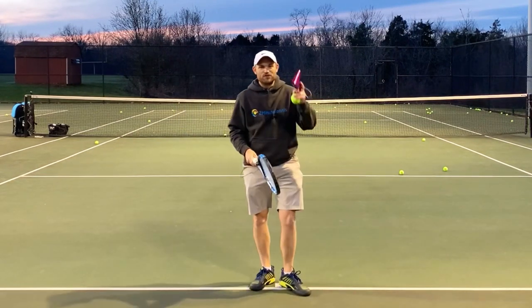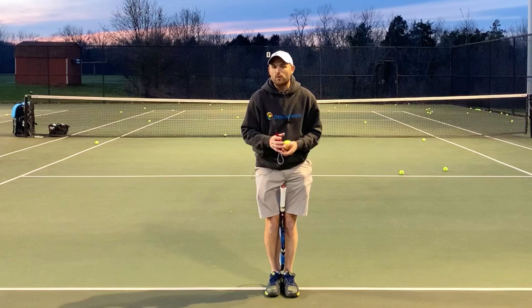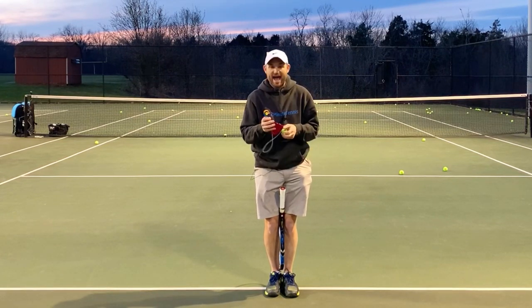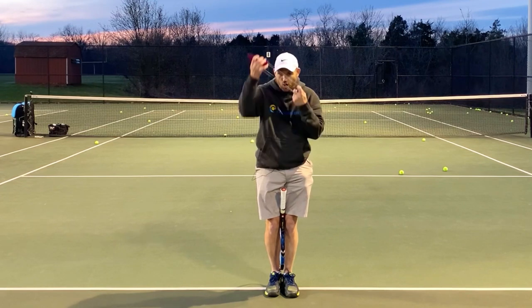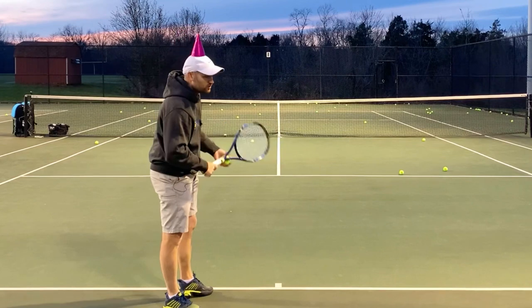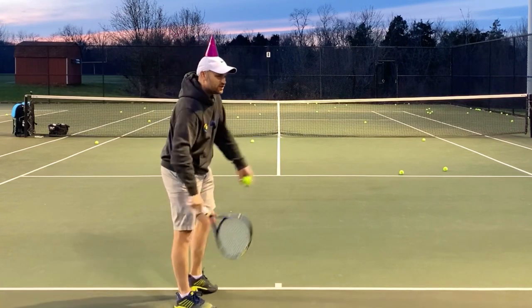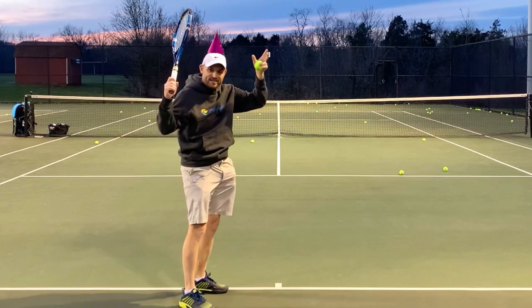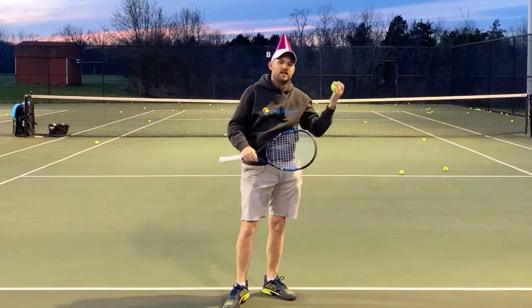I want to clarify something here. The birthday hat is for people who go into a waiter's tray serve — no different than a cast is for a broken arm. If your arm's broken, you've got to get it set, fixed, and wear a cast. If you're going into a waiter's tray, you have to wear a birthday hat to learn how to move the racket in over the head, like Osaka, like Roger Federer.